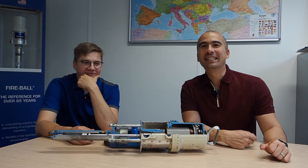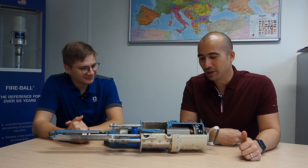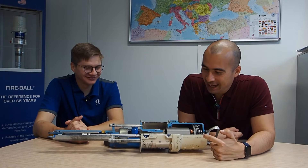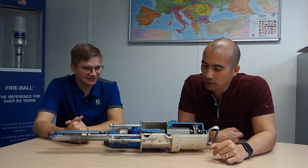G'day everyone, welcome to Lubrication Explained. Another session with Danila from Graco, our friendly Uber driver. This time we're going to talk a little bit about pumps, pumping fluids, all that kind of stuff.